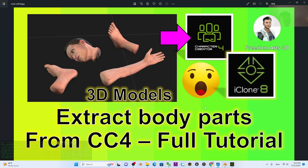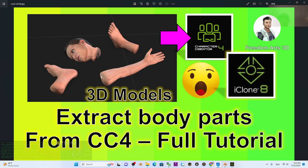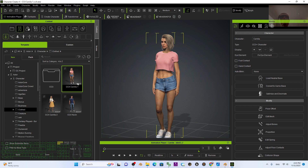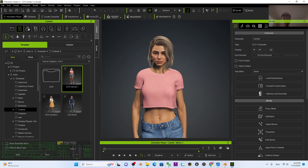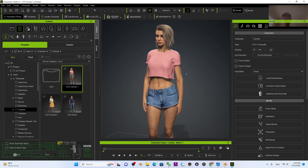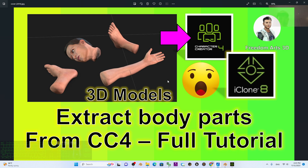Hey guys, my name is Freedom. Today I'm going to show you how to extract body parts from any 3D avatar in Character Creator 4 — to make pieces like heads, hands, and feet. I'll show you step by step how to cut the head, hands, feet, etc. to make them as 3D body part models. Finally, you can make these 3D models become props in CC4 and iClone 8.